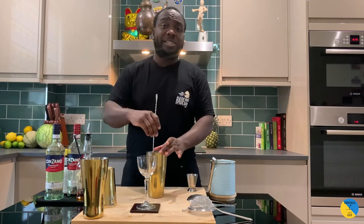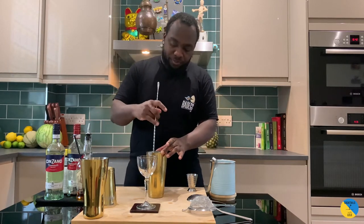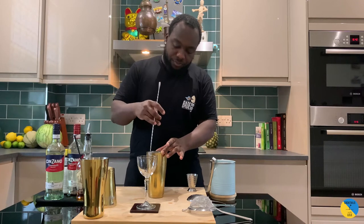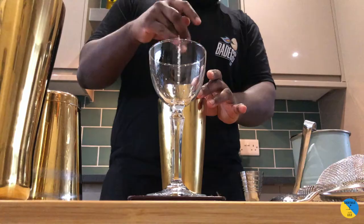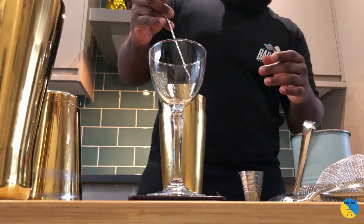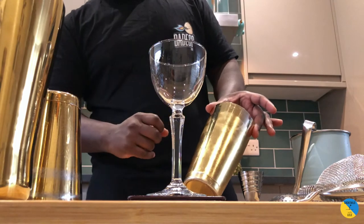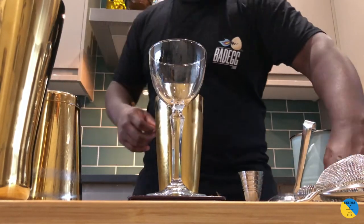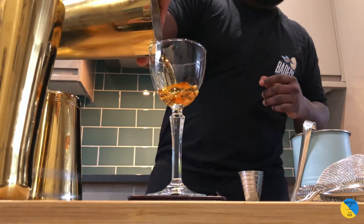We're gonna start with the stir — you have to stir for around 17 to 20 seconds. You can see our tin is getting really cold, you can see this little patch of ice. Crystal glass, a little ice on top, and gently straight into the glass.